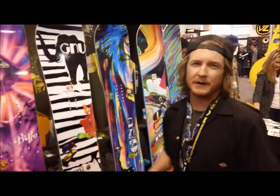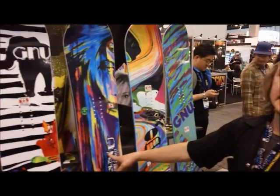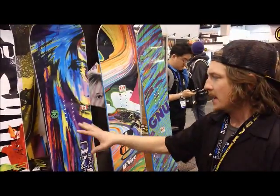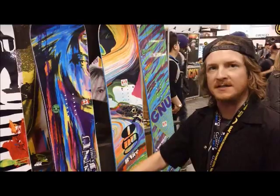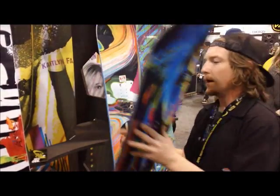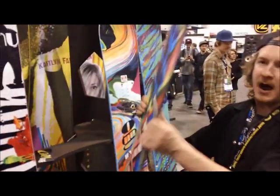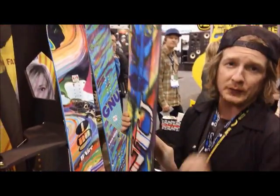Kind of a mid-flex, all-mountain freestyle. Down here is your B Street — the female version of the Street we covered. A little bit softer flex, a little bit wider waist width, wider stance options — for the jibber in your household. Nice sintered base material and a great graphic done by Mervin's own Nick Rush.